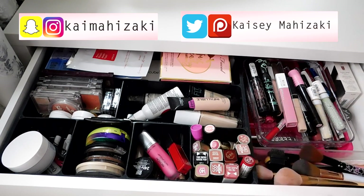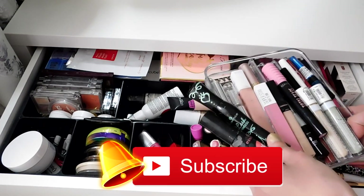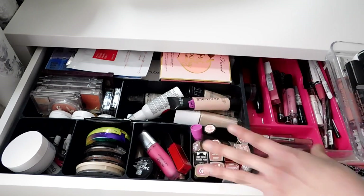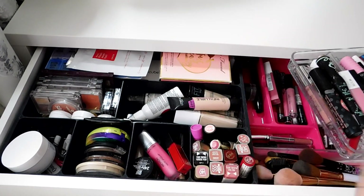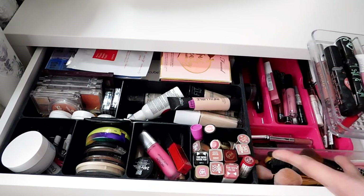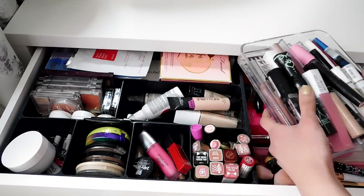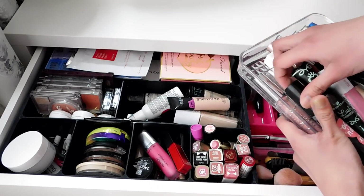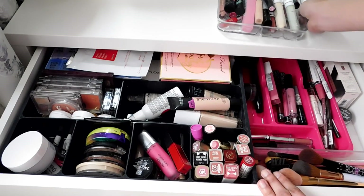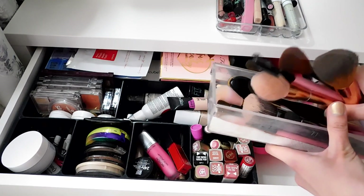Things are pretty random and I definitely need to sort them. Since there's quite a lot of stuff — I know this might not be a lot compared to other YouTubers with huge makeup collections — but for a normal person this is a little bit too much. This tray is just full of random stuff: lipstick, lip gloss, mascara.